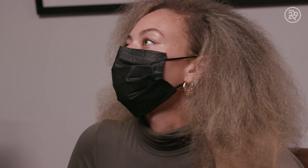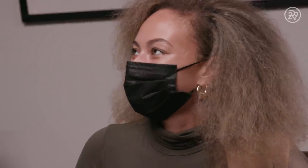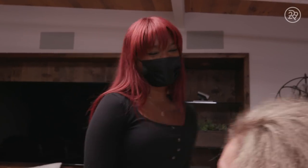So I know we're doing bantu knots, but I have this design in my head. It's kind of hard to explain, but I feel like it's going to be really cute on you. Just trust me, you're going to love it. 100%. Everything you do is like magic. I'm excited.